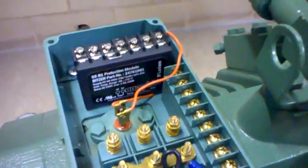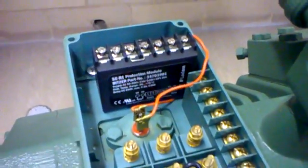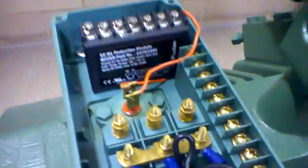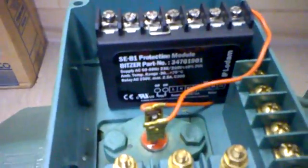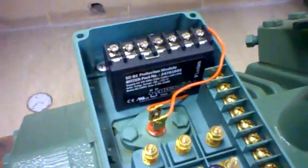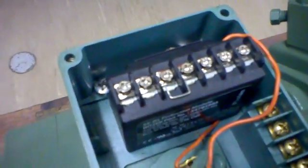Unfortunately at times I've been to sites where these things have been ignored. The majority of times we're going to see them installed, but occasionally people just don't know what they're for. This particular unit is made by Loden. It's an SEB1 — it stands for Signal Evaluation Basic Model 1. This particular company is owned by Bitzer. The protection module itself is fairly straightforward.